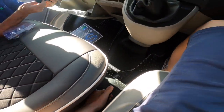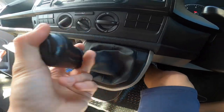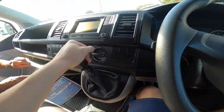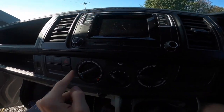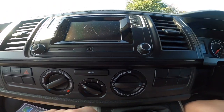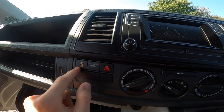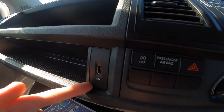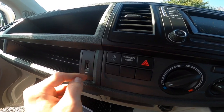The handbrake is in the middle between the seats. It's a five-speed manual gearbox — reverse brings on the parking sensors. You've got your temperature, fan speed, distribution, and recirculation controls, plus hazards, a start-stop off button, and your radio connection via USB.